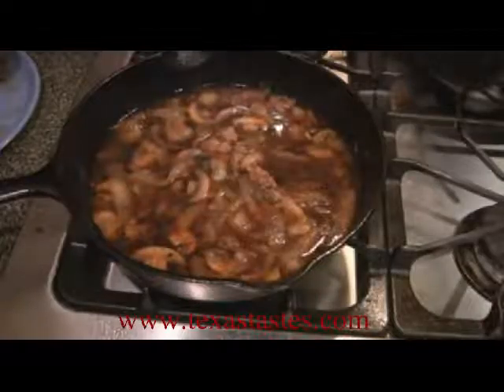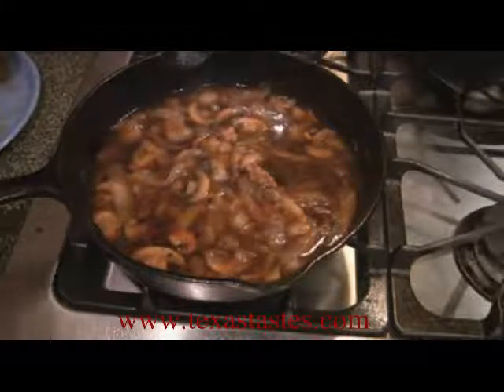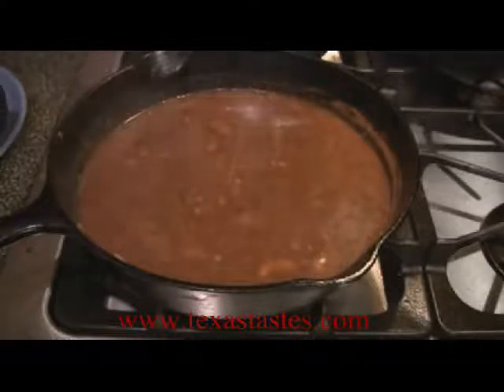What I've done is I've removed the hamburger steaks and it's just the gravy here. I'm fixing to pour in some flour and water and we're going to bring it up to a slight boil again just to thicken it up. Now I've got all these gravy bits all up in here, all good to go.